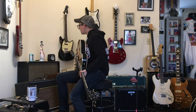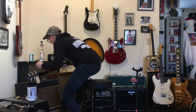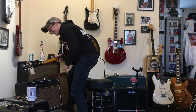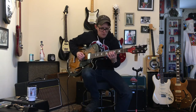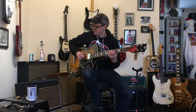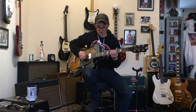Please wake up little box and please do not be dead. I'll tell you what, this amp sounds like a thousand bucks. No, it is a thousand bucks. Wow, these pickups sound great. This pickup's got some bark.